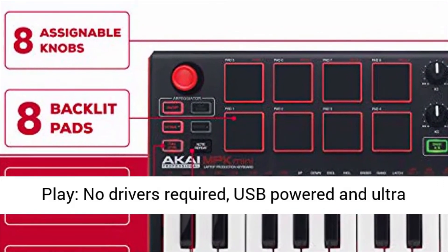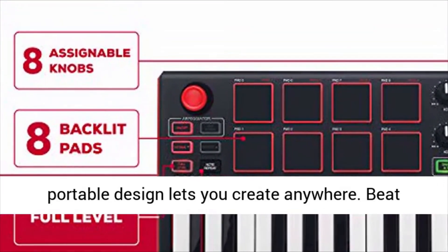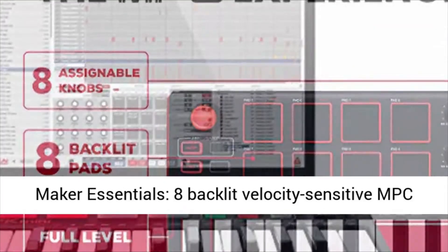Plug and play, no drivers required. USB-powered and ultra-portable design lets you create anywhere.